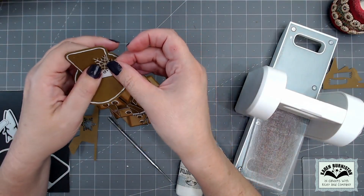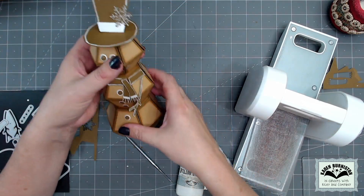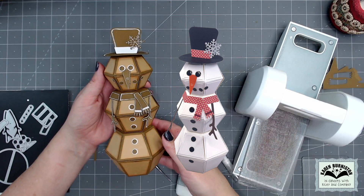The final decoration on the snowman is the snowflake that comes in the set. I cut it out of a gingerbread color, highlighted it with a white pen, and glued it to the hat. What I love about card making with dies is that I'm always in control of my styling and color choices — I can make a gingerbread snowman today and then style the same card in traditional colors next time.